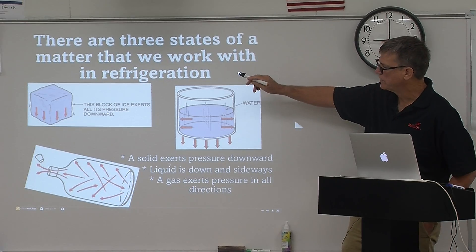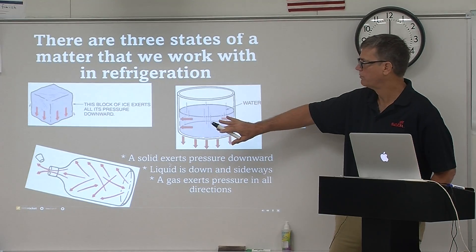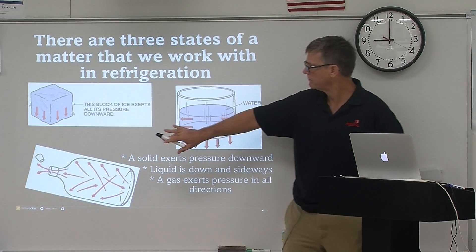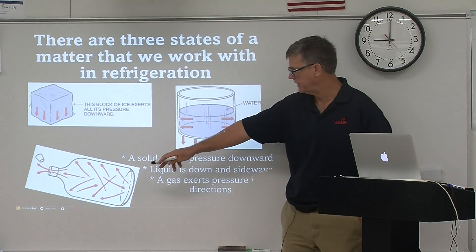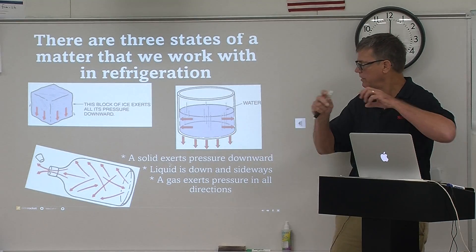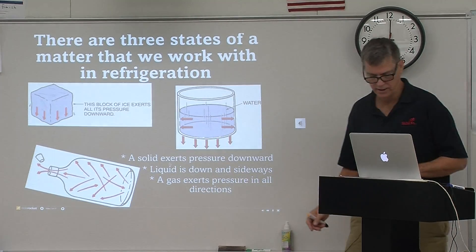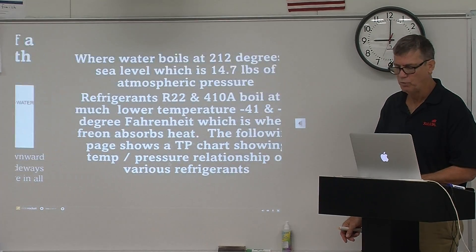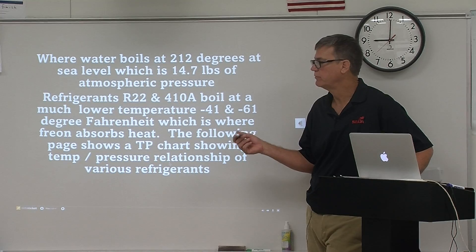The first thing you want to know is that all matter comes in three basic forms: a solid, a liquid, and a gas. Solids exert energy downward, water to the sides and down, and gas in all different directions. We are going to work mainly in the heating and air world with liquids and gases.